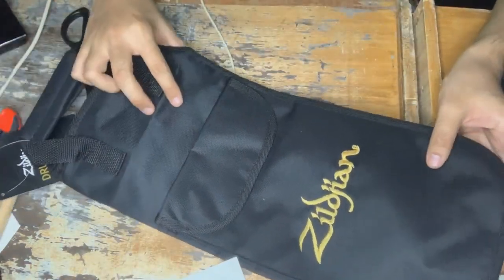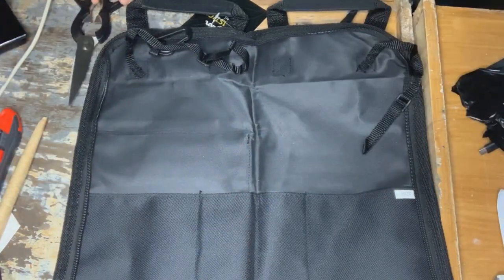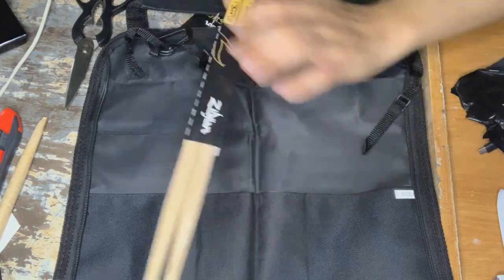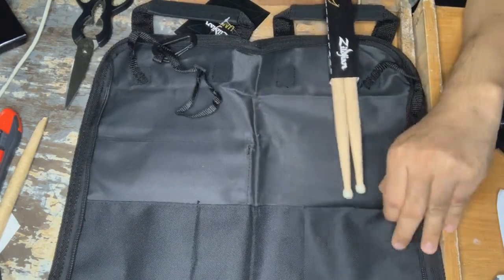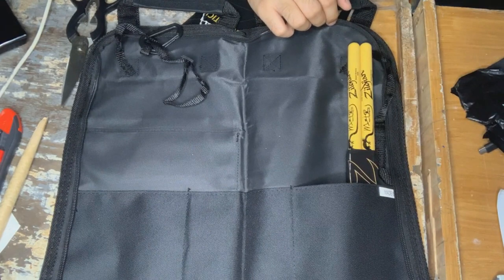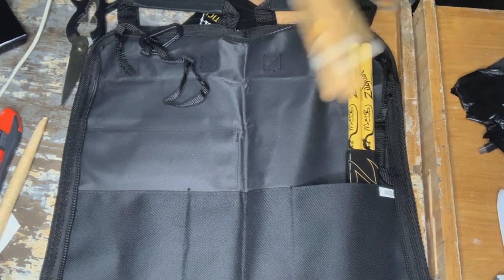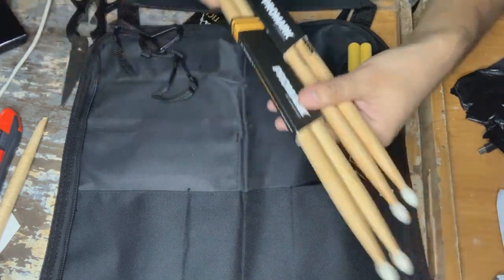It looks like it could fit quite a few drumsticks, because I have a kind of a really nice collection of drumsticks down here. Let's see. First, let's put in the Senri Kawaguchi sticks — this part of the collection goes in there. And we have our Promark drumsticks; got those online.